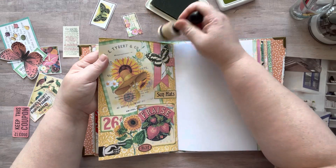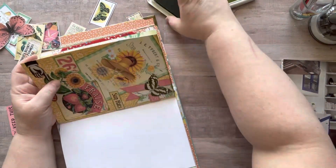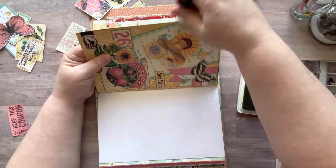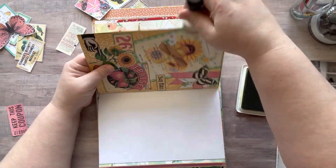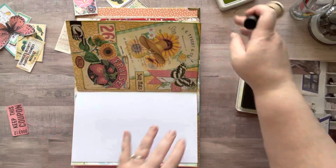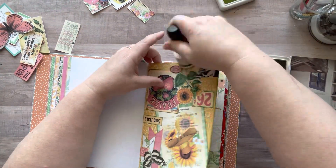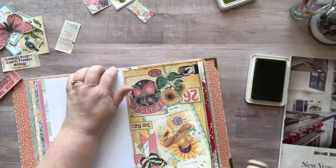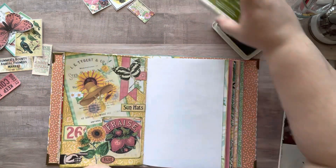I'm having fun adding some of my own stuff to it too. I'm just adding some green around the edges — I find that it really frames a collage piece and brings it all together. That's just my personal preference, you don't have to do that, but I really like the way it looks.